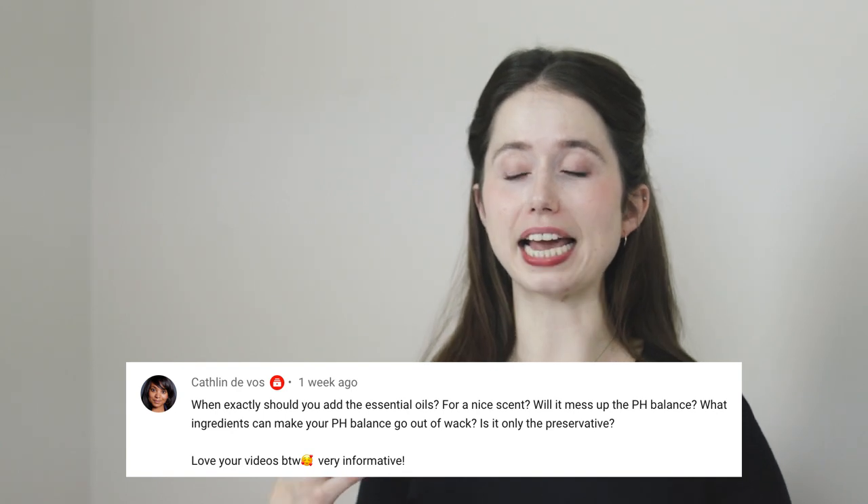Question number five is about pH and which ingredients will impact the pH of your formulation. I've got a food metaphor for you: think of pH as flavor. All of the ingredients that go into a dish are going to play some role in how the final dish tastes, but some ingredients are a lot more potent than others and will have a much bigger impact on the flavor at smaller amounts. Something like ground cumin or cayenne pepper is going to impact the flavor of a dish a whole lot more than something like a carrot or some broth. In formulating, the more extreme the pH of the ingredient and the more of it you use, the more likely it is to have a noticeable impact on the pH of your finished formulation.